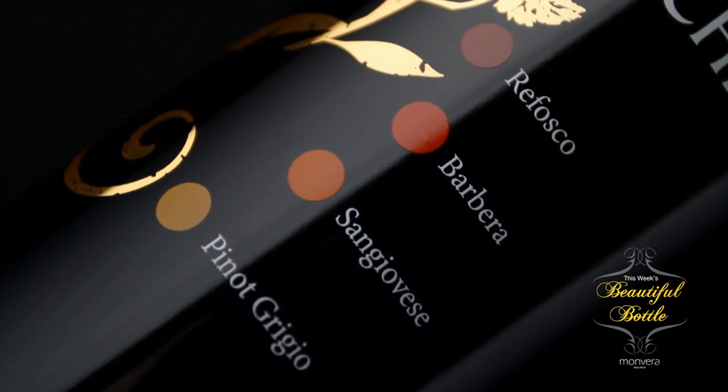Each variety also appears in order of mix percentage from highest to lowest, making this a very thoughtfully considered label. Sure to be beautiful for a very long time, we're proud to call Bianchi this week's Beautiful Bottle.